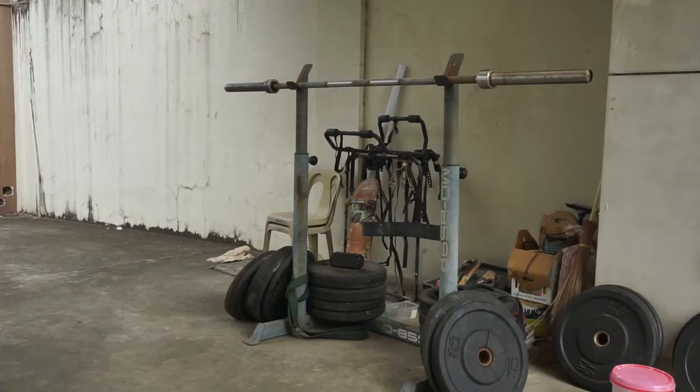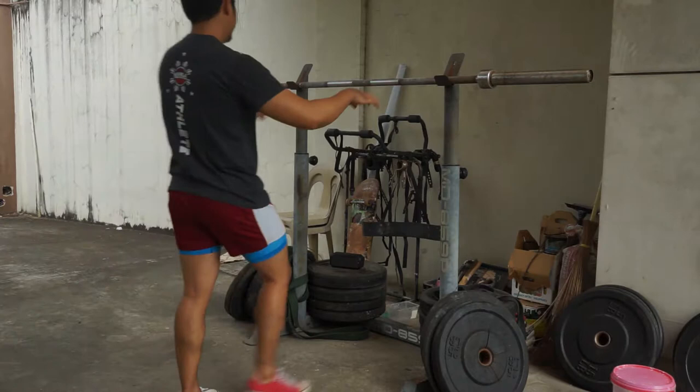We have one more thing on the outside, and that is this baby right here — we have a pegboard. Hang tight guys, we are almost done. Let's make this a really strong year, and thank you for being part of the Fort fam. I'll see you soon, bye.